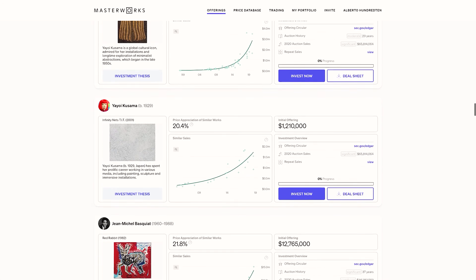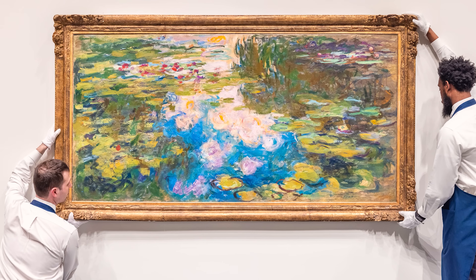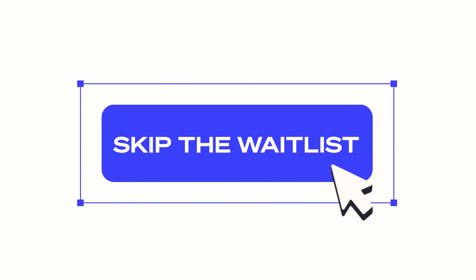Elon Musk once said during economic downturns we should turn to scarce physical assets with inherent value — assets that can retain or gain value when traditional investments are crashing. And thanks to their low correlation to the stock market, those assets are fine art. In fact, in the last year while asset classes were getting crushed across the board, art prices increased 29% on average at auctions, according to Barron's. And this trend transcends bull and bear markets. Now, up until recently the main barrier to the art market was accessibility. But now with Masterworks, you can diversify your portfolio with contemporary art for a fraction of the cost. These are SEC-qualified offerings — authentic paintings from legendary artists like Picasso, Banksy, and Monet — allowing you to invest in shares that fit your portfolio. In every one of their exits so far, Masterworks delivered positive net returns to their investors. Over 670,000 people have signed up, so there is a wait list, but my subscribers can get quick priority access at the link in the description.